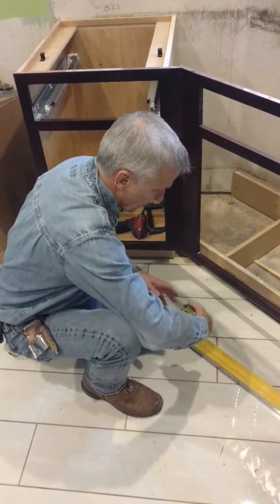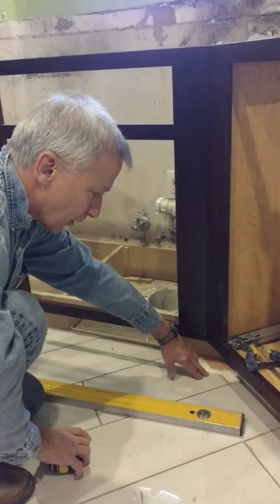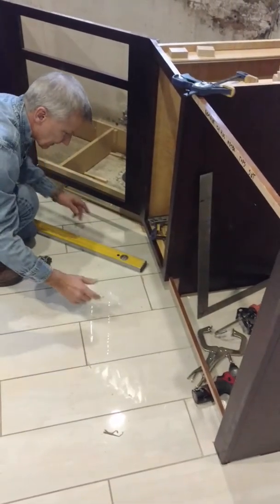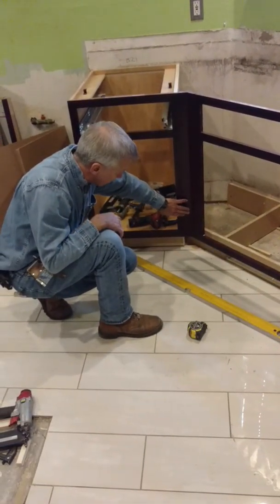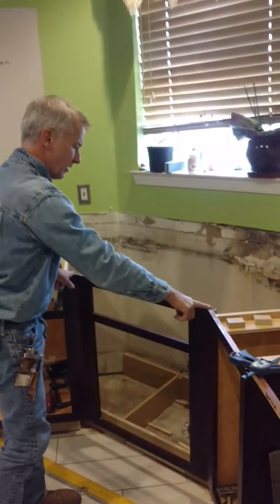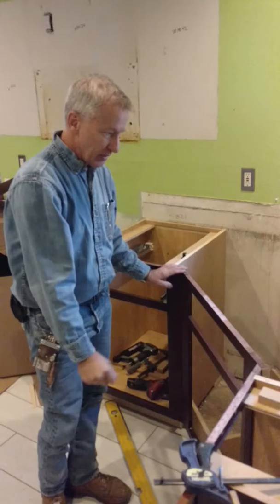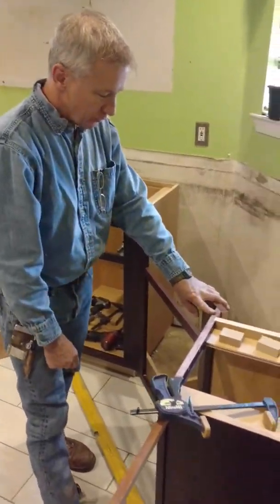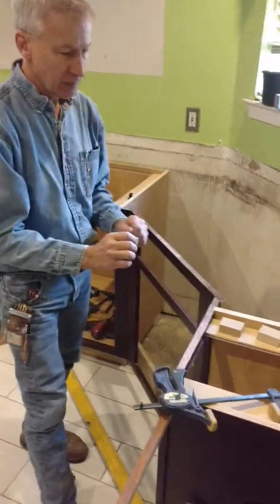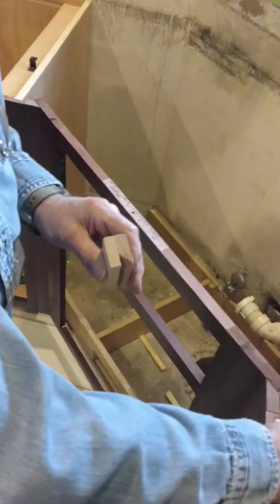That will determine your available spaces on this angle, and that's very critical. It's going to determine the size of this filler — from a point measurement here intersecting to the end of the wall over here. That's how you get your point-to-point measurements to determine these fillers. In this case we went straight on this and did our angle fillers on each side. One of the tricks I want to show you is how to put this filler on, because we pre-install these fillers before we put them in.